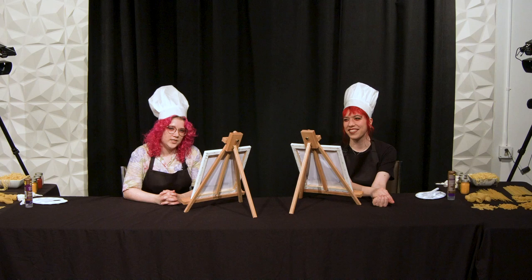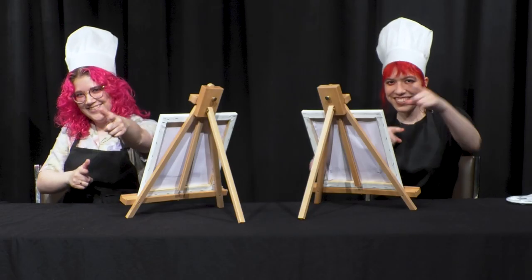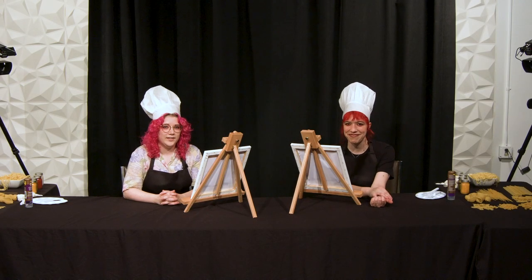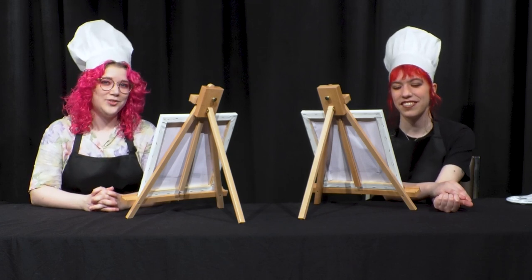Have you ever wanted to see a beautiful painting done by a master? Well, you're in the wrong place. Sorry. You might want to click on another video. Today we're going to be painting with pasta, and I have with me a professional artist.